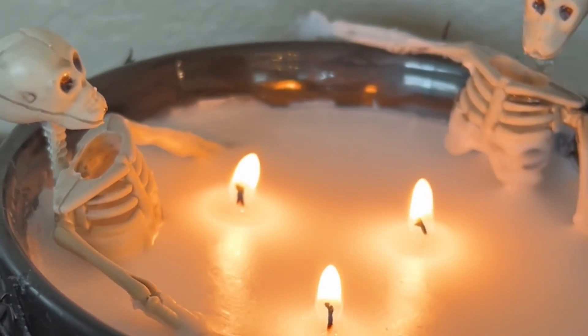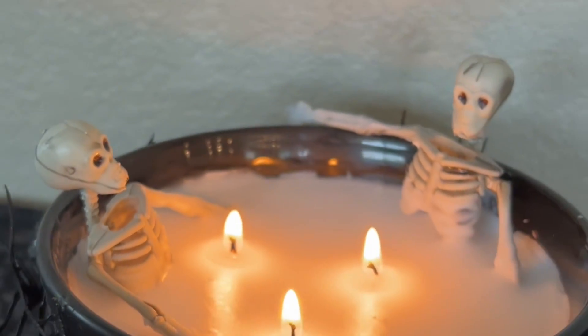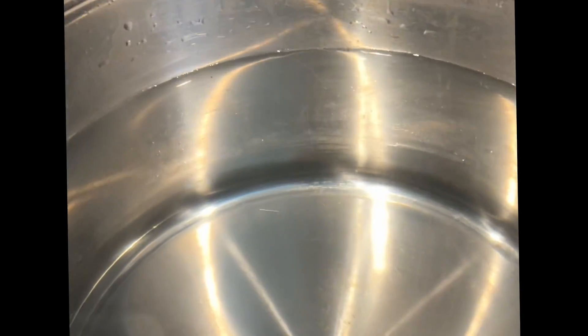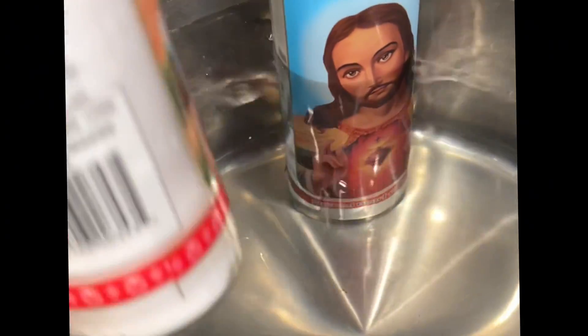Today I'm going to do the two skeletons in a bath candle with a twist. I'm going to start by putting a large pot on a small burner, so that when I put these candles in I'm going to place them along the edge and they won't be directly over the center part of the heat.